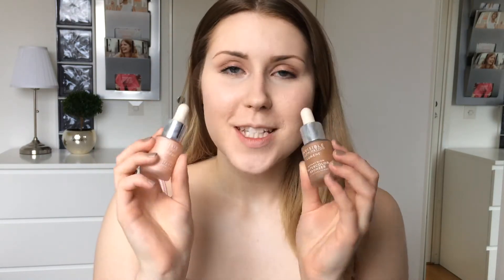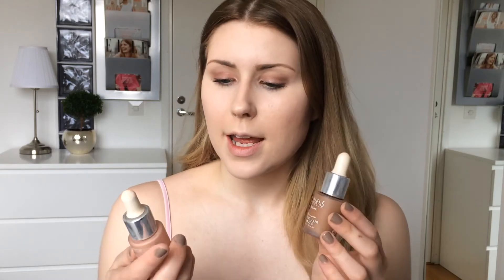Now to the stars of this look — these two little cute bottles. These are Invisible Illumination Drops from Lumene. They are relatively new in their collection. One is a bronzer and the other is a highlighter. First, I will apply the bronzer.